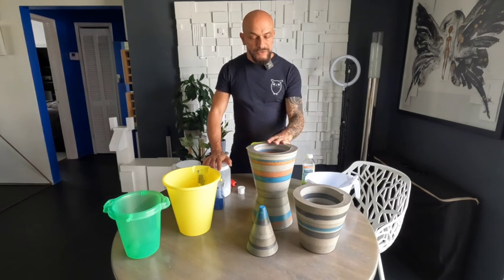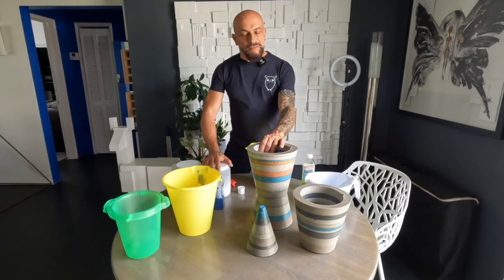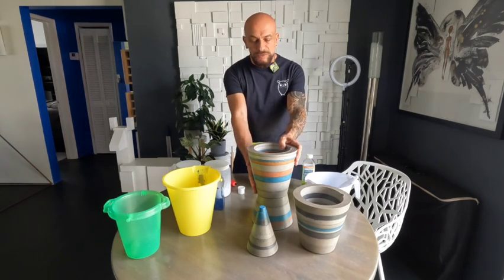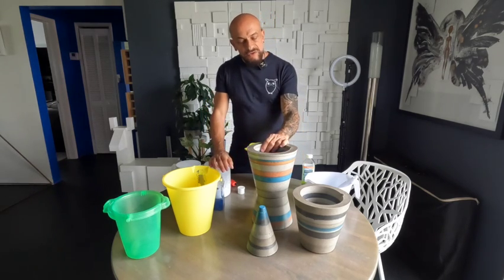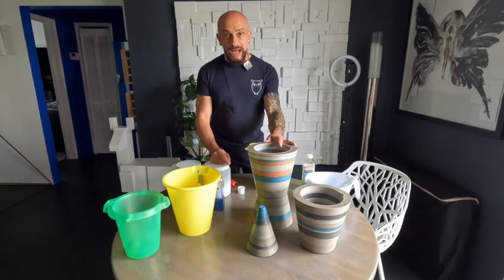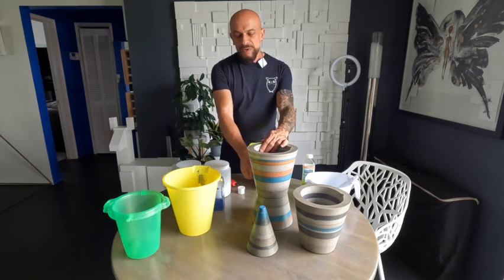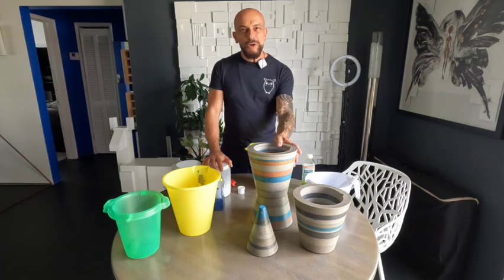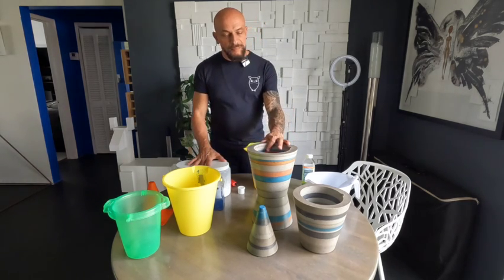The concrete I use is a self-leveling underlayment concrete. It has a polymer, it's a really fine concrete which leaves a beautiful smooth finish, and the best thing about it is that it's fast-drying. With regular concrete a layer can take hours or a whole day to dry, but with this concrete just 20 minutes — make sure it's firm to the touch and then pour your next layer. It also makes planters much stronger, and they're great to have outside.